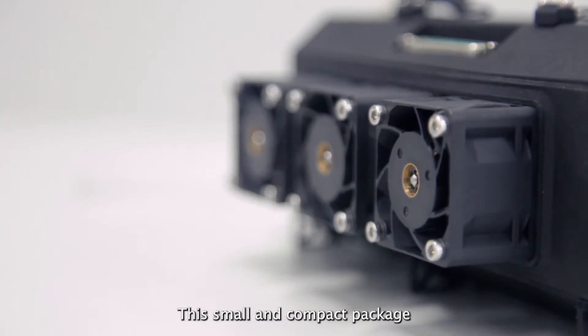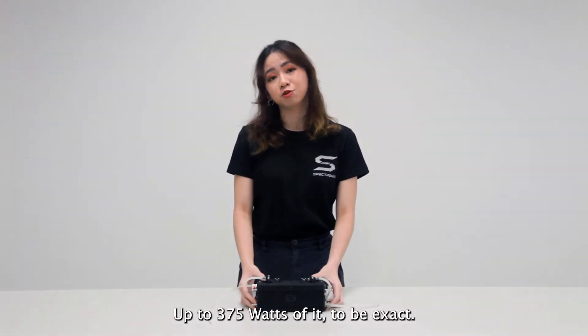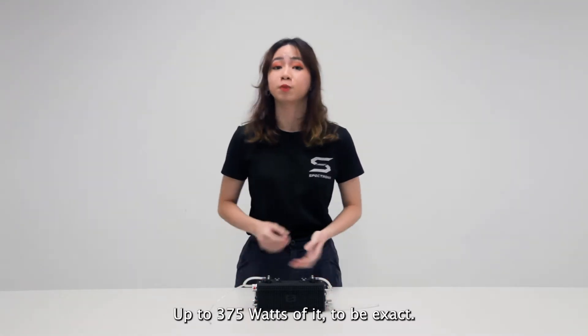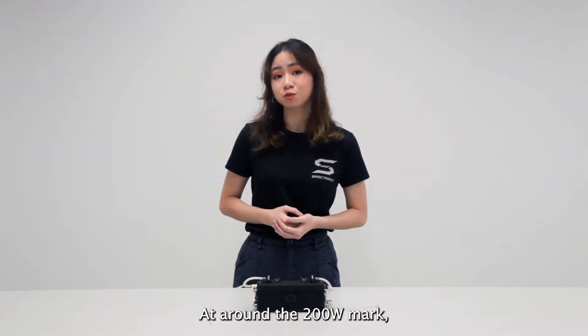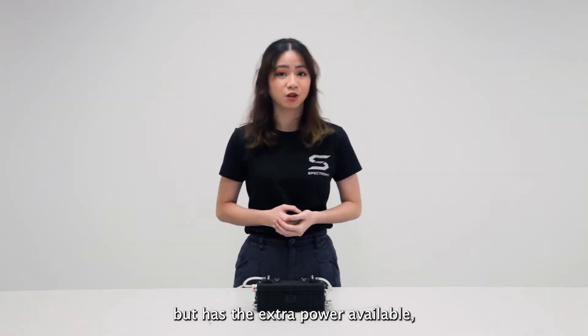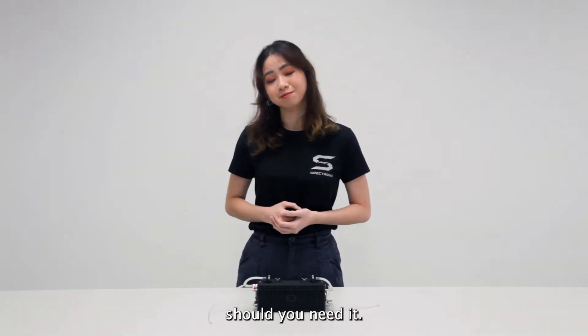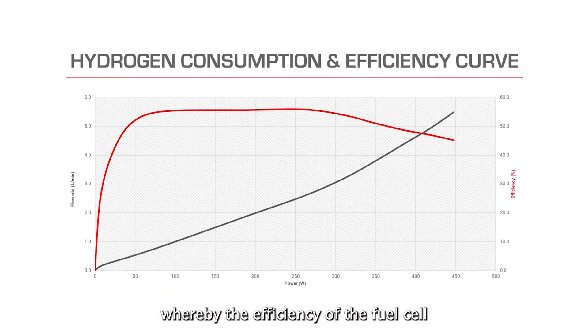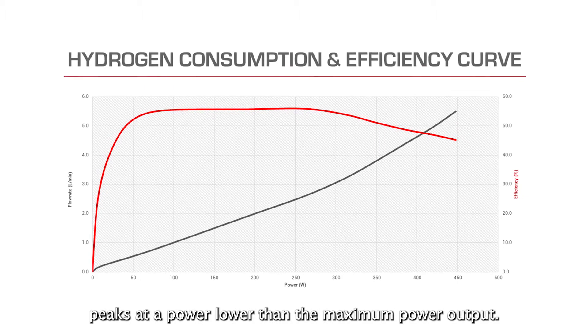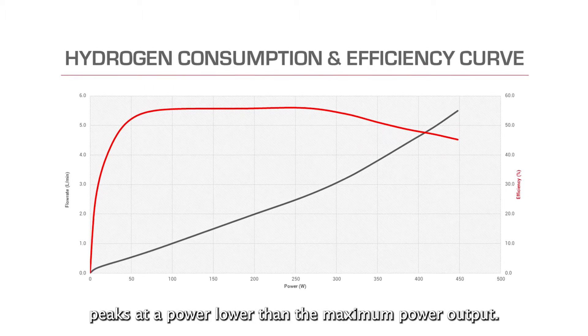This small and compact package packs quite a punch for its size — 375 watts of it, to be exact. It is designed to peak in efficiency at around the 200 watt mark, but has the extra power available should you need it. Said design takes advantage of a fuel cell's efficiency curve, whereby the efficiency of fuel cells peaks at a power lower than the maximum power output.